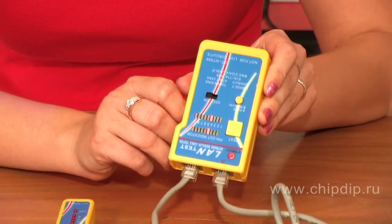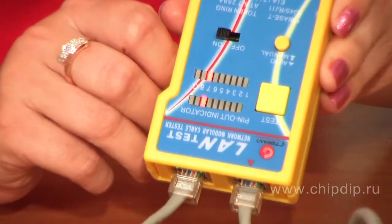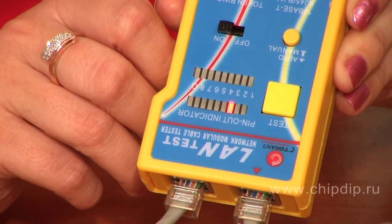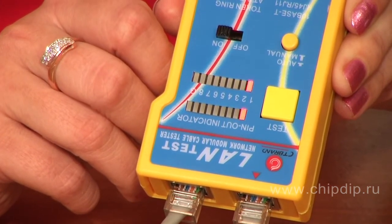The flashing LEDs indicate which contacts are connected. In this case we have a straight-through cable, and we see the LEDs indicate that the cable is in good order by flashing in pairs. The testing can be done automatically, or you can switch over the test of each pair manually.